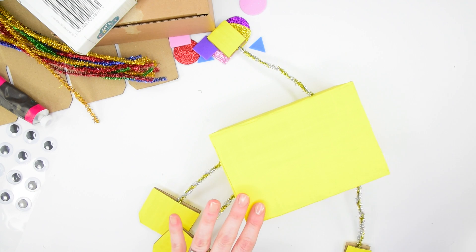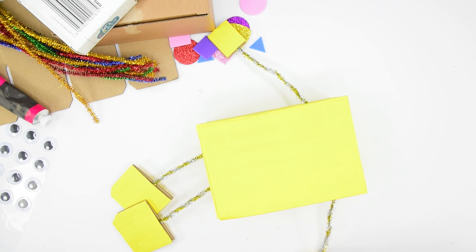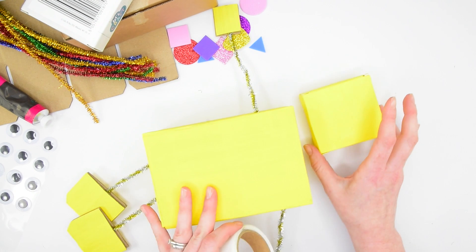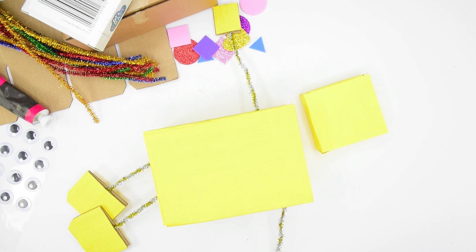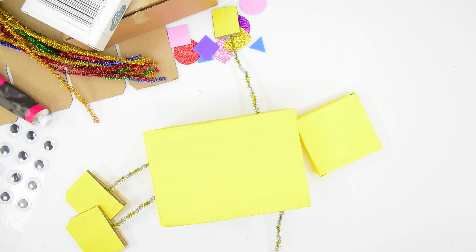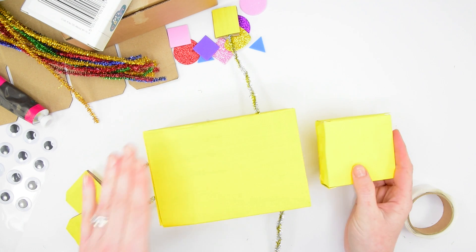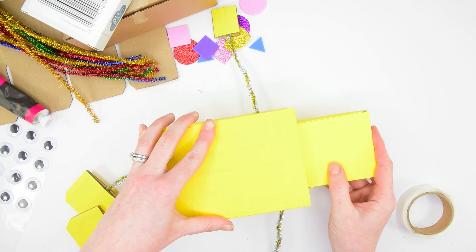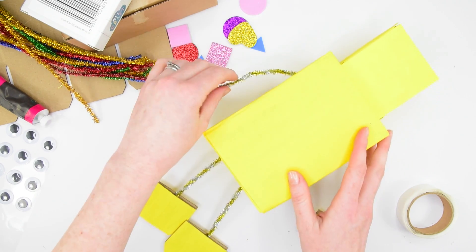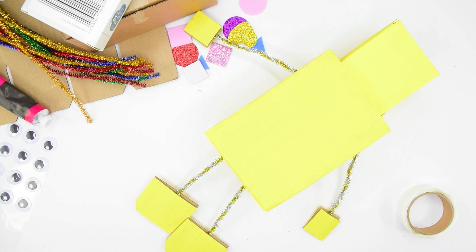Now it's time to give your robot a head. Take your slightly smaller box — if you don't have a smaller box, an inner from a toilet roll or a kitchen roll will work just as well, just cut it down to height. Pop a few glue dots onto the bottom and glue that in place at the top of your box.